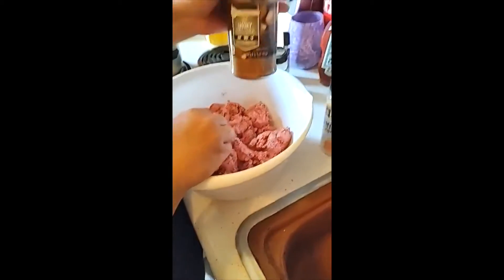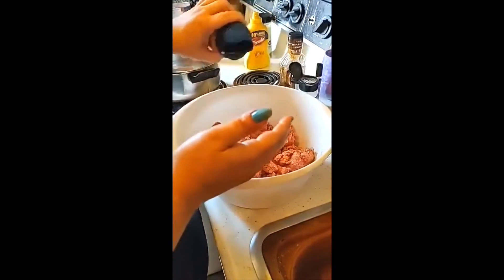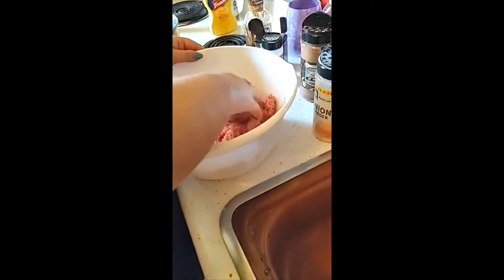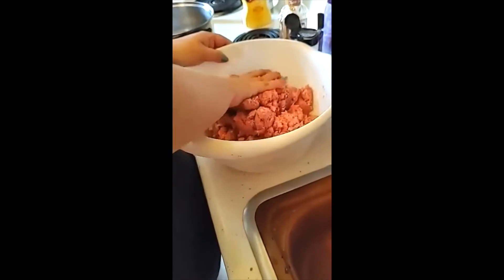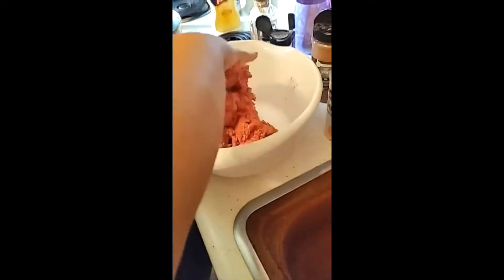Now we're going to add the smoky dry rub. You can go generous with this — it's going to have a little bit of kick, but I think you guys can handle it. It's just enough to bring out those spices. It's not really like pepper; it's more of a Cajun kind of rub. It's really good — I really like it on steak.